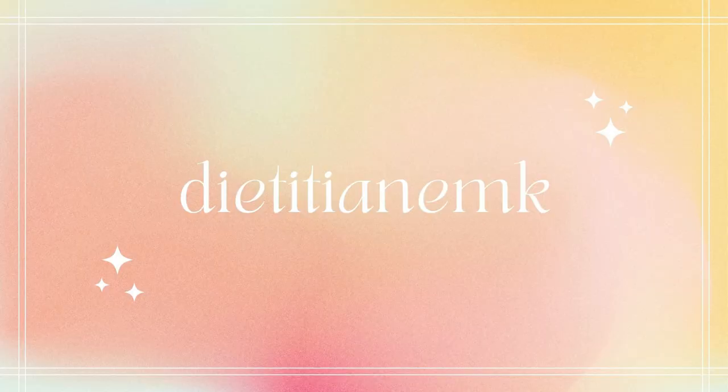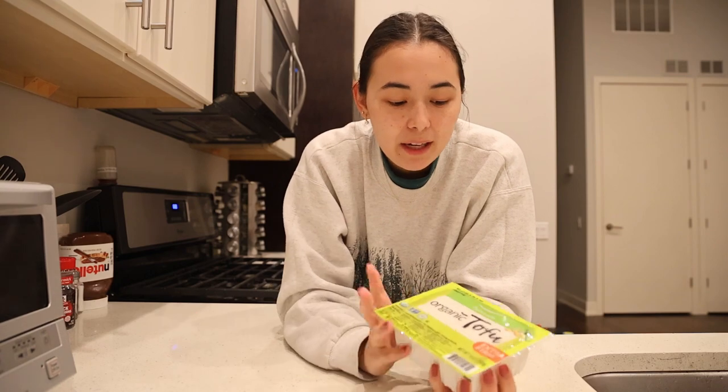I'm about to blow your mind with this super easy, beginner friendly, level one chef friendly tofu recipe for the crispiest, most delicious tofu you've ever had. Let's get right into it.